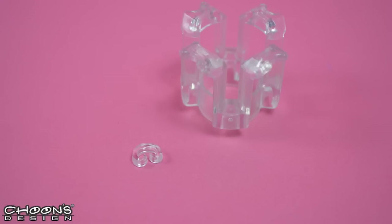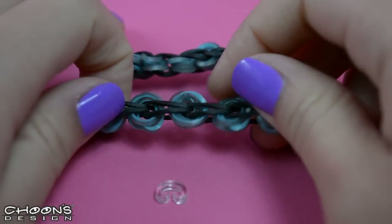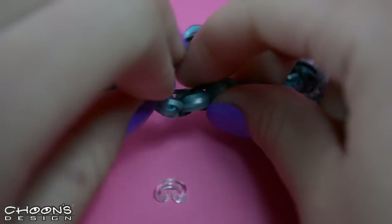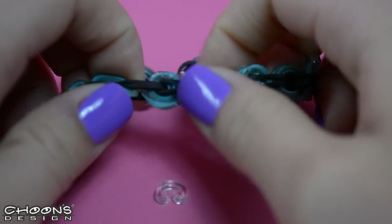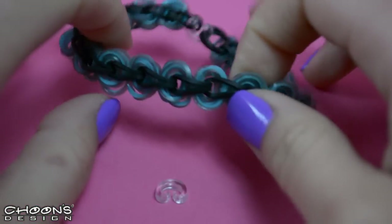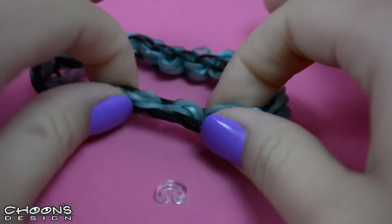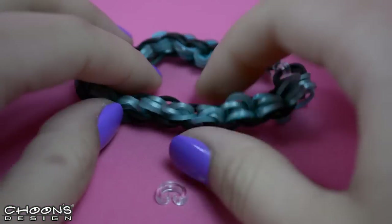Hi everybody! Welcome back to another original design by Fenn. This is Lulu and today we're going to be making a bracelet called the Bike Chain Bracelet, which was invented by Rob from Justin Toys. This is what it looks like. The two colors we'll be using are black and medieval turquoise. Obviously you can choose your own colors, but if you'd like to follow along with the video, those are the colors we'll be using.